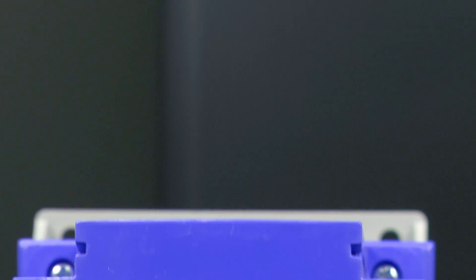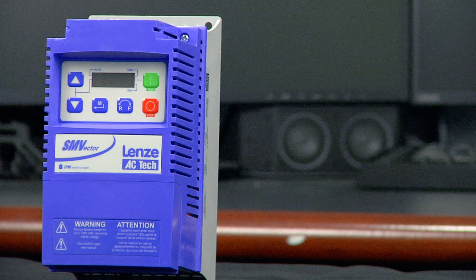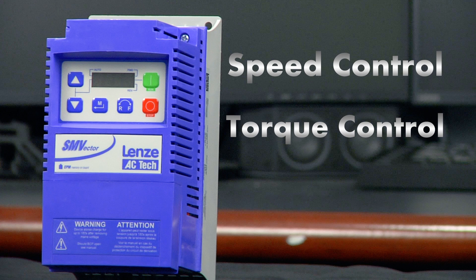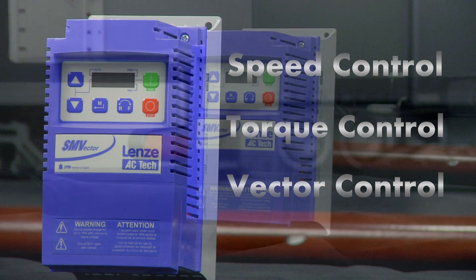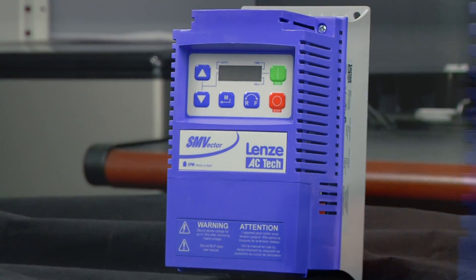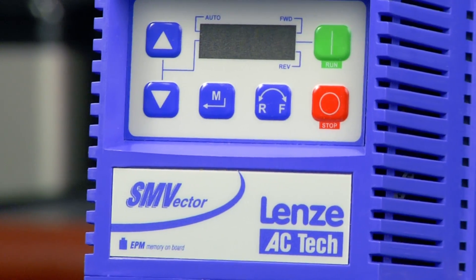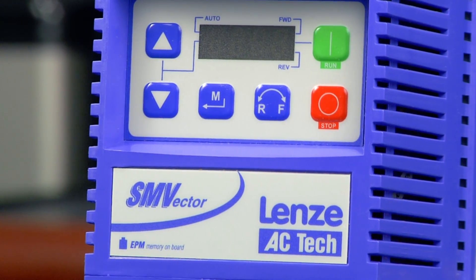Today's video will look at the SMV's motor control capabilities. A motor can be controlled in one of three ways: standard speed control, torque control, or vector control. Out of the box, the drive comes pre-configured for speed control. Speed control allows for basic speed control of a motor using the integrated keypad at any acceleration or deceleration your machine can handle.